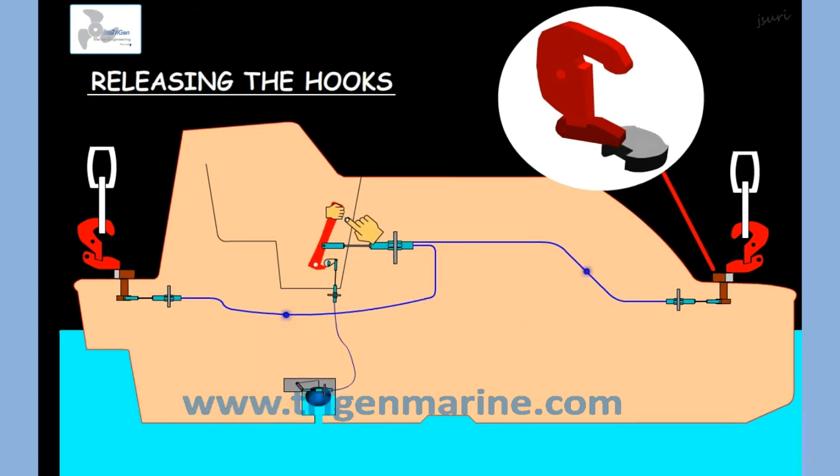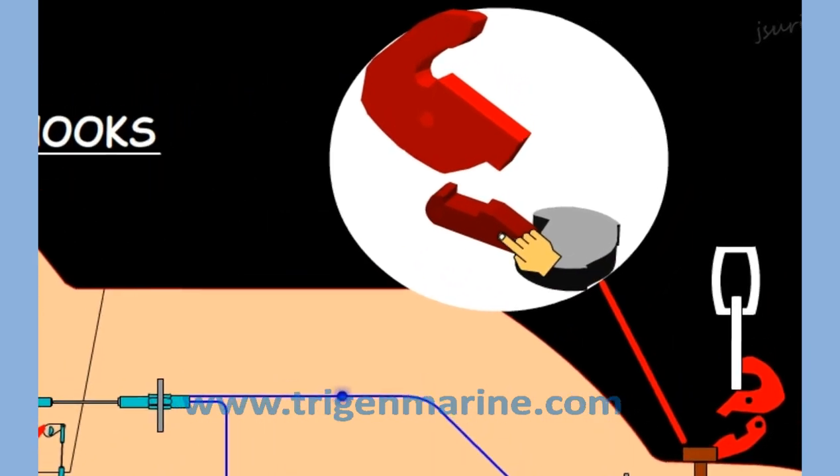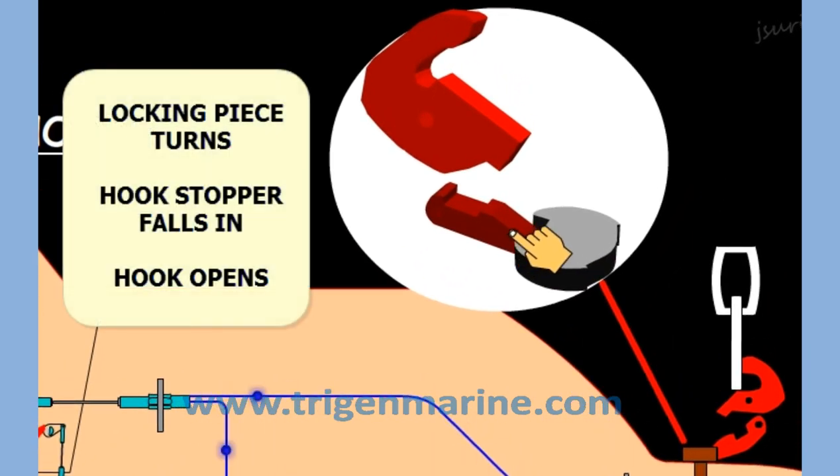When the handle is pulled, the mechanical signal goes to the locking piece which turns around. When it turns around, it aligns with the hook stopper, which falls in and the hook opens.